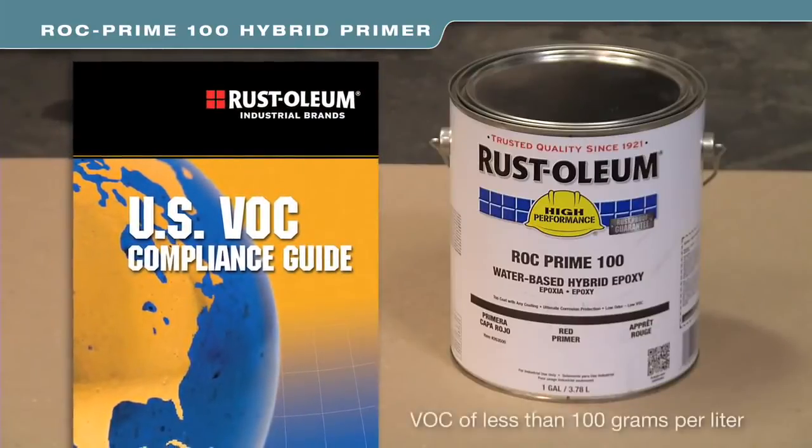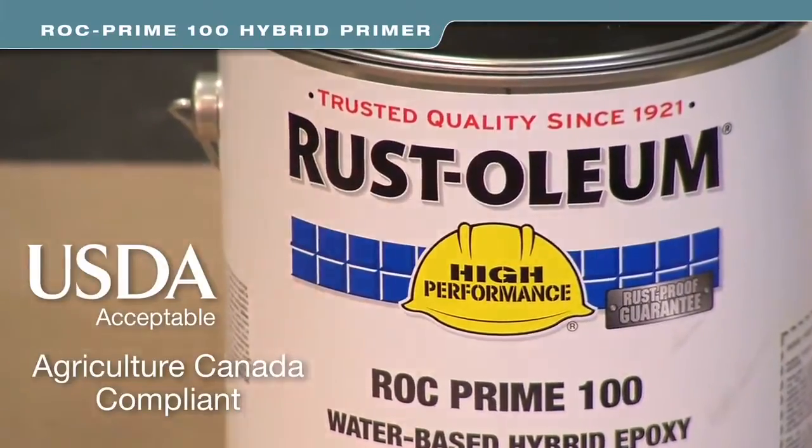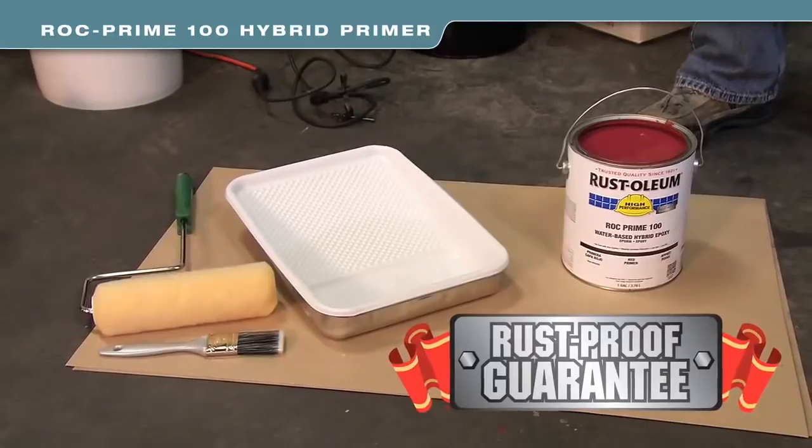As an added benefit, Rock Prime has a low VOC of less than 100 grams per liter, which means it's compliant for use nationwide. Plus, it's USDA acceptable and comes with a two-year rust-proof guarantee for that extra level of dependability.